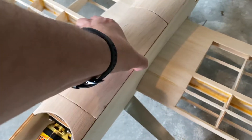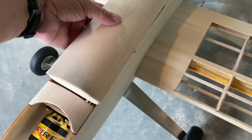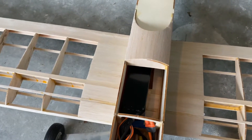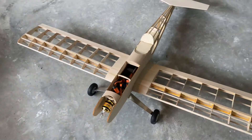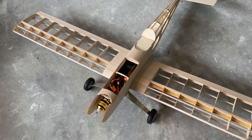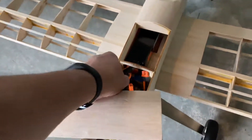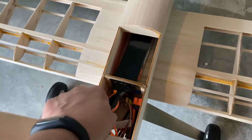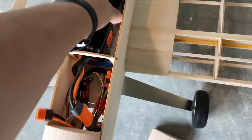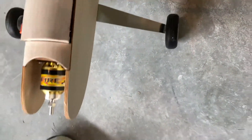That battery is still a monster — I still don't quite know how to get it in here. Right now it's sitting where the solenoid for the ailerons is going to go, so it can't stay there. It can come forward a little bit, but then of course that changes where we're going to balance. We'll try to figure that out.